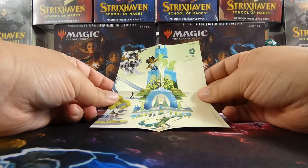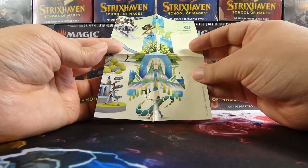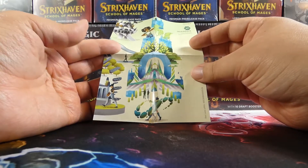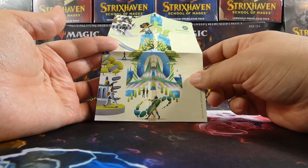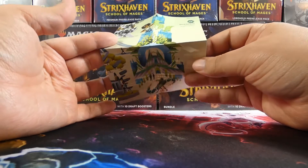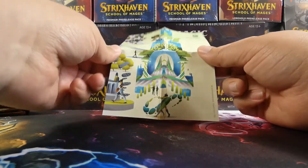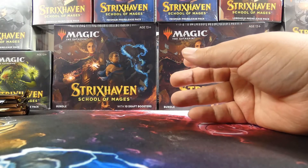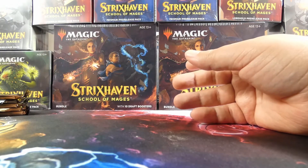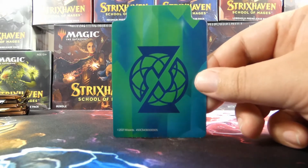We have the little booklet for Quandrix. I did see online — I love it — hopefully I'll be able to show it on camera, otherwise I'll put it up on our Twitter. You can check the links down in the description box for our socials. The fact that these all go together — we'll see the other ones with the other colleges — and they form a collage, which is really, really cool. I appreciate that they did that.